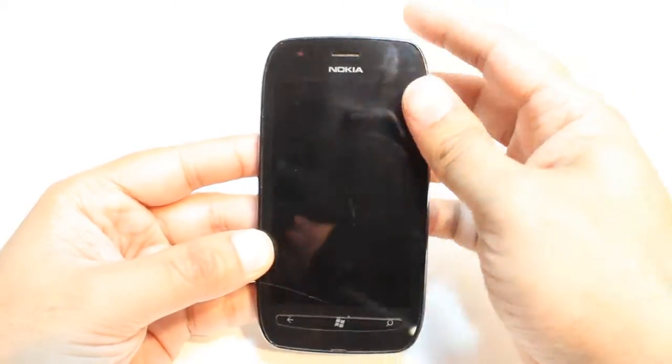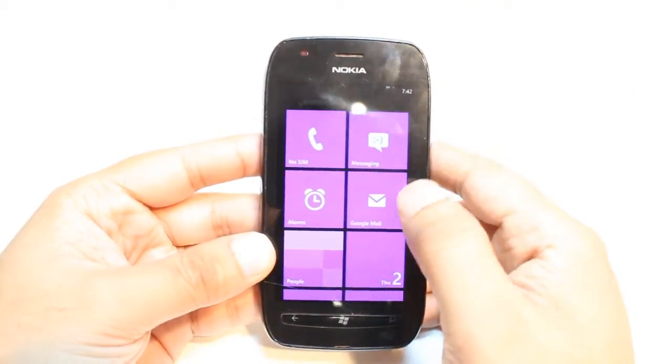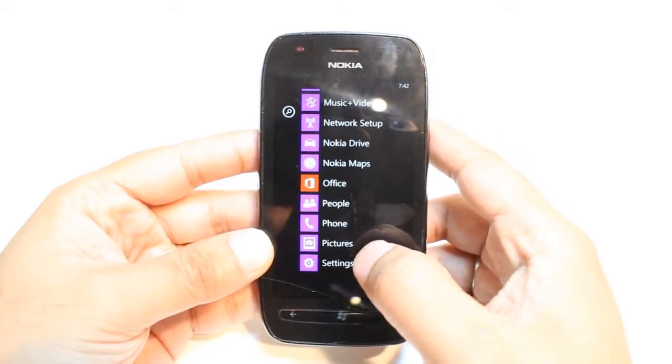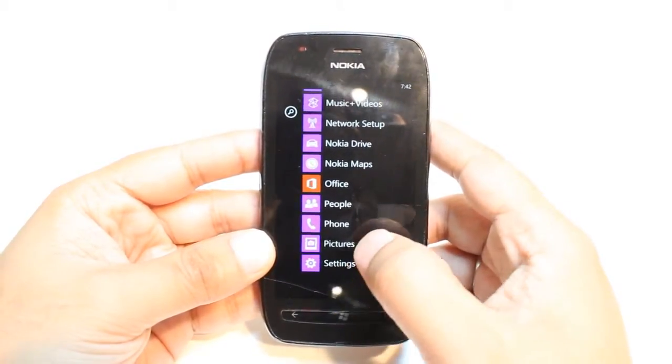For this you need to unlock your phone. After that you have to go to the list of apps. Here you have to find this option called Settings. Hit this one.